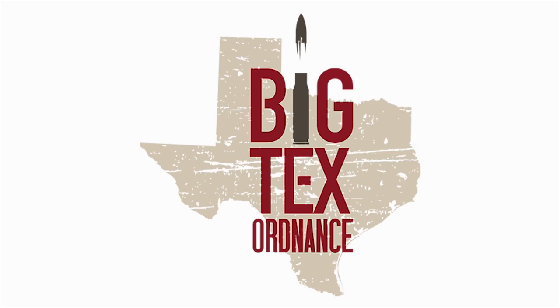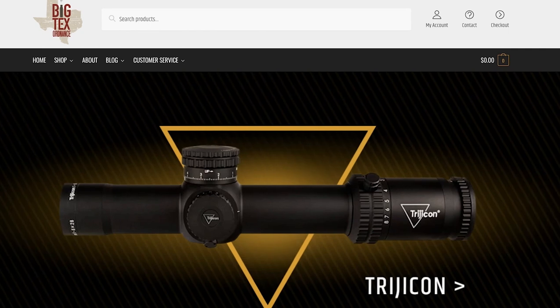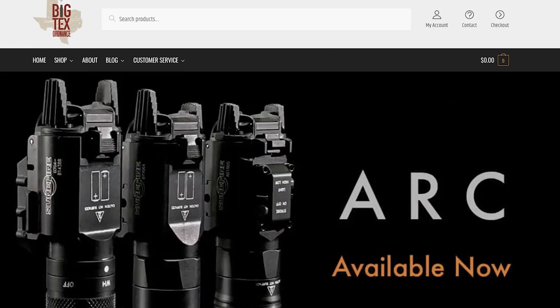Big Tech's Ordinance is my go-to source for accessories for all your defensive and competition firearms. They have great holsters with accessories for concealment and ship fast at great prices. I'm a proud customer and recommend them without hesitation.